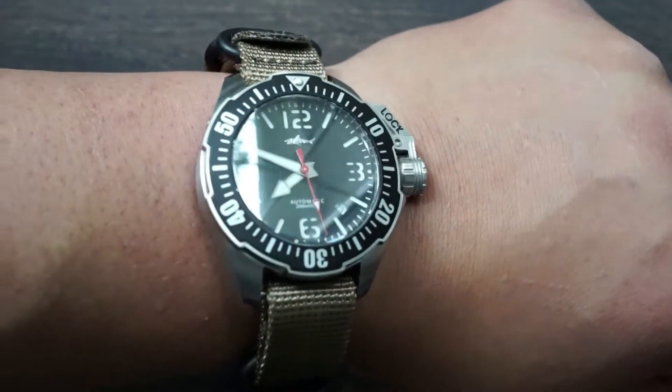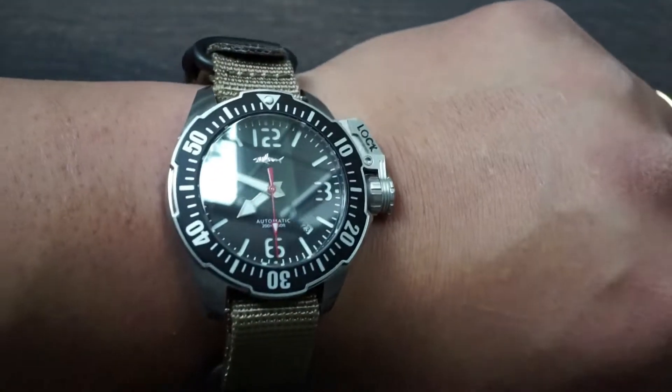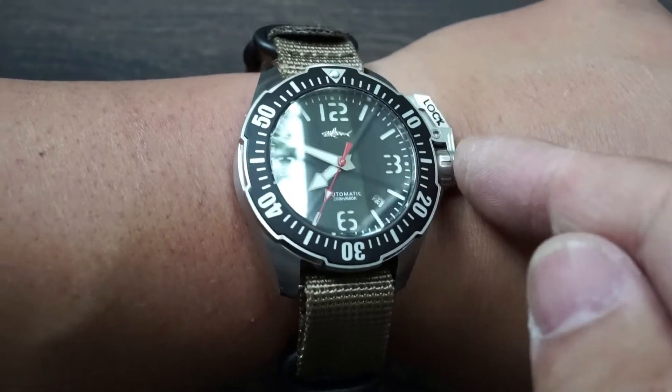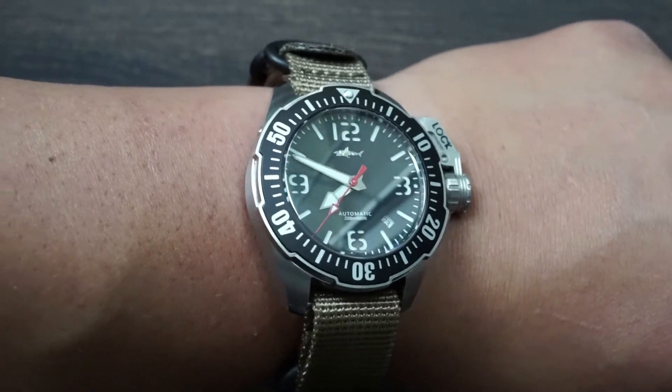Here is how it sits on my seven and a half inch wrist. For its size I think the dimensions are perfectly reasonable; however, I'm not a big fan of this crown guard, but we'll talk about that later.